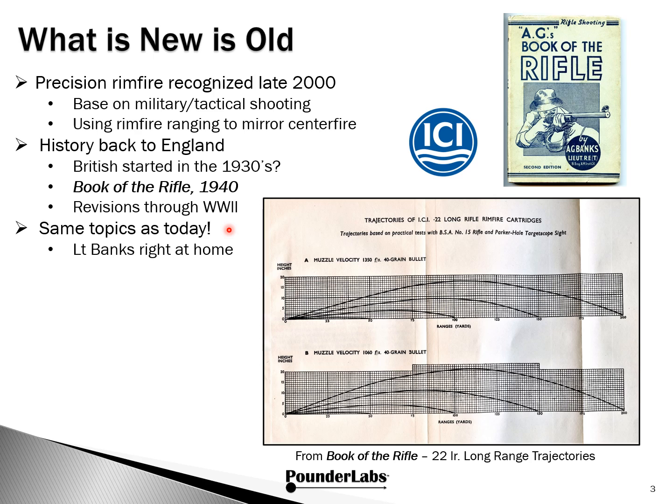What's interesting — the author, Lieutenant Banks, would be right at home with the topics we discuss today: trajectories, precision hold, optics. For example, here's out of his appendix — this shows both the hypersonic and subsonic trajectories for .22 rimfire all the way out to 200 yards. ICI was a large chemical company in England, started in the 20s, and they actually had a division that made .22 rimfire. So there's a little bit of a historical note for folks.